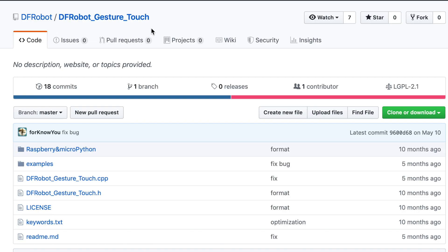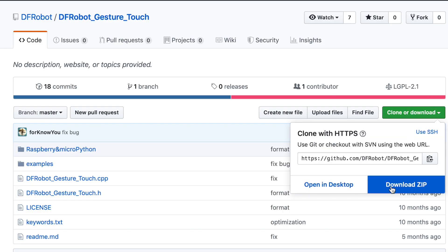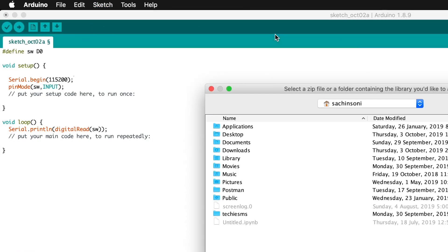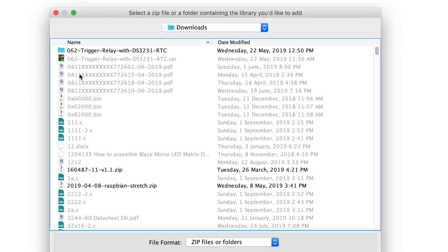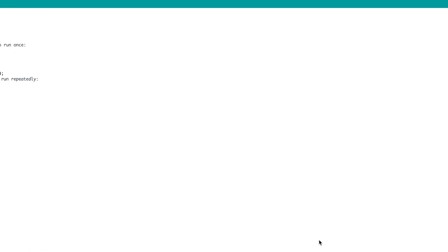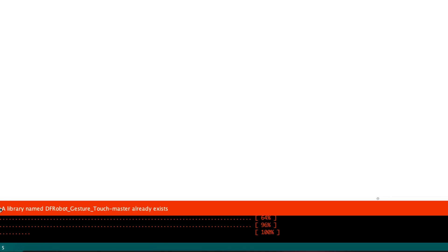To use this sensor, you need the DF Robot Gesture Touch library installed on your Arduino IDE. Go to the page whose link is in the description, click the download button, then download ZIP, and the zip file will be downloaded to your system. Open the Arduino IDE, click Sketch, Include Library, Add ZIP Library, then navigate to the downloaded file and click Choose. If the library is already installed, it will show an error saying a library named DF Robot Gesture Touch already exists — that's fine.